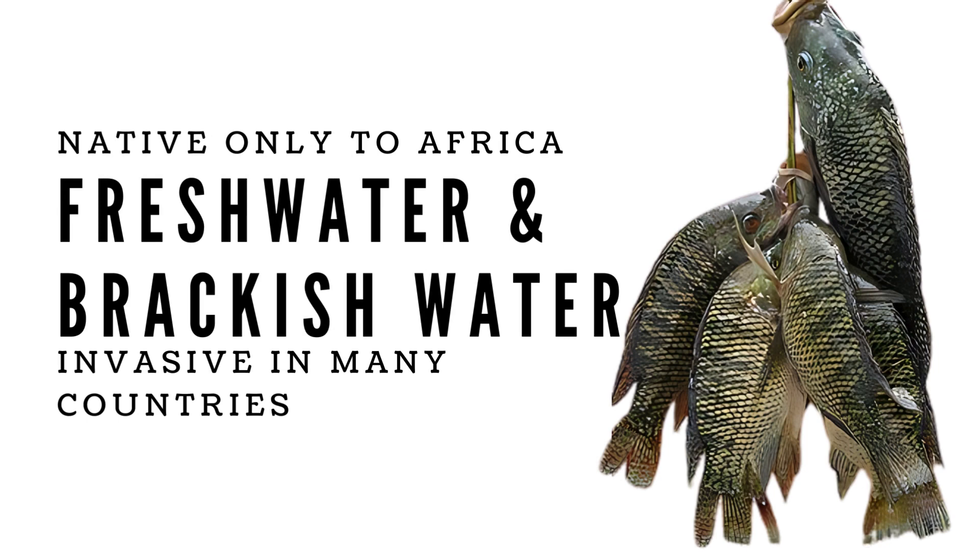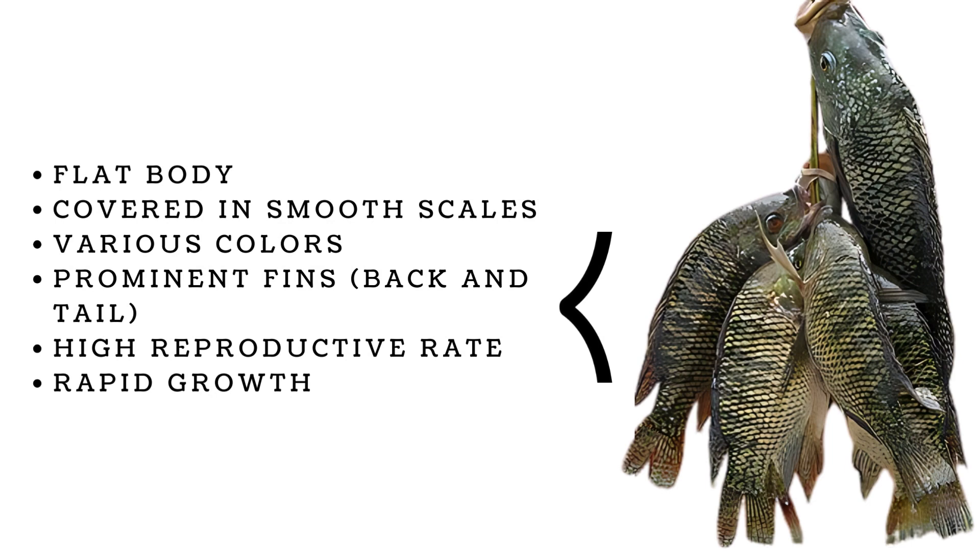Tilapia are native only to Africa, and many U.S. states consider them invasive or non-indigenous species. Tilapia have been introduced around the world into fresh and brackish waters. Tilapia has a flat body, covered in smooth scales, and come in various colors ranging from gray to reddish brown. Tilapia also have prominent fins, particularly on their back and tail.